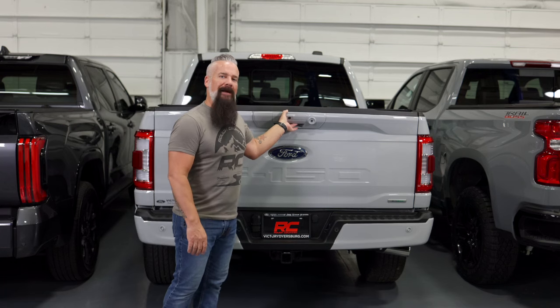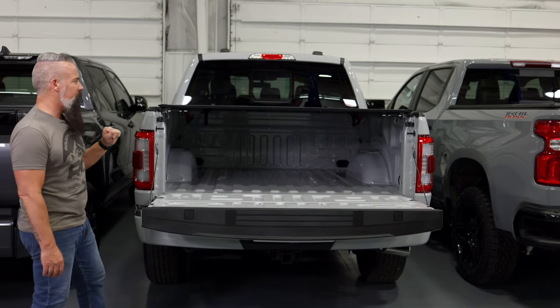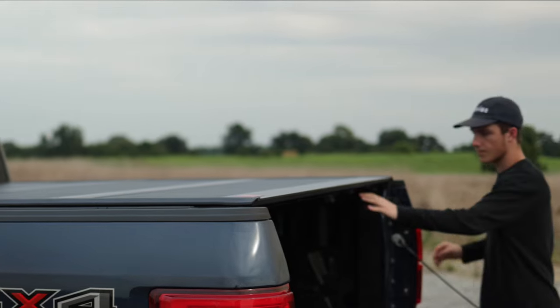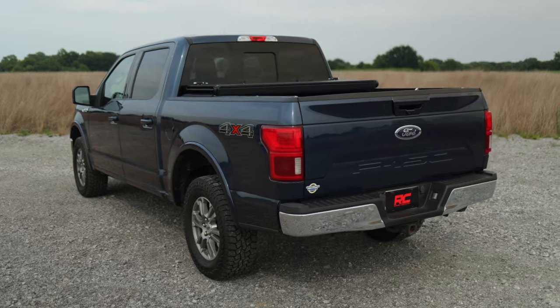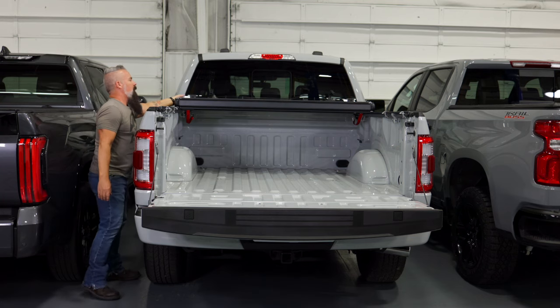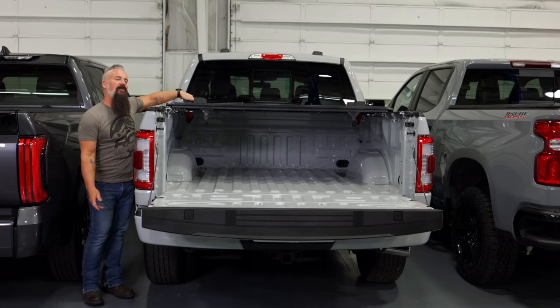Installation is simple. There are rails that mount to the bedside; they clamp in place using a 17-millimeter wrench that we provide. Spring-loaded latches make it easy — all you have to do is pull the cable, fold the cover up, revealing two-thirds of your full bed. So you can haul larger objects when needed, or close the cover and protect all the cargo inside.